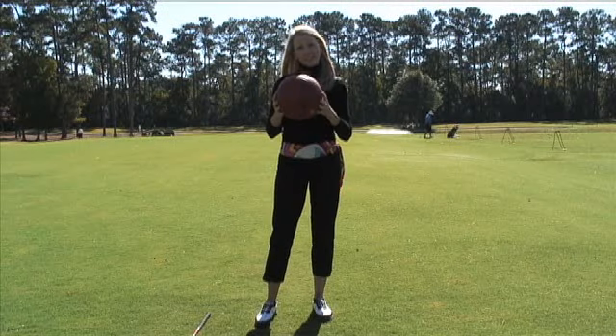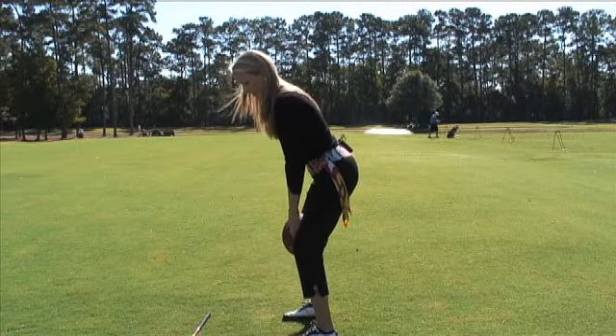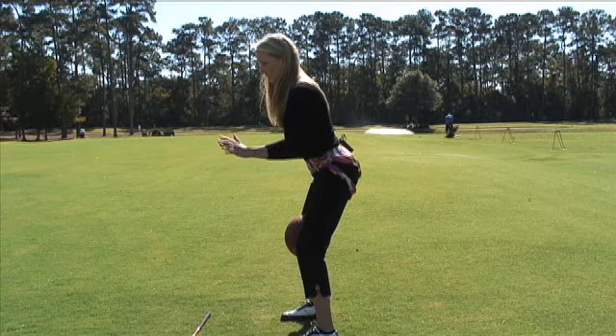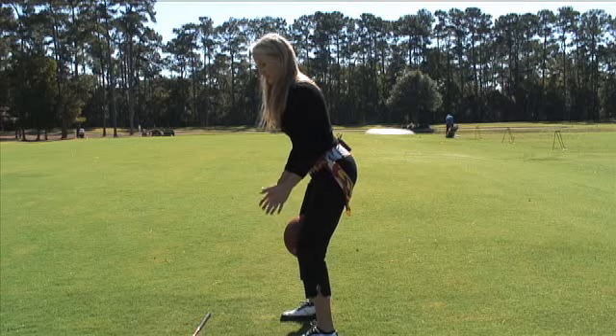What we're going to do — grab a basketball, you're going to place it in between your knees, right here. What this is going to do is give you a great spine angle. Your weight's going to be nice and centered.